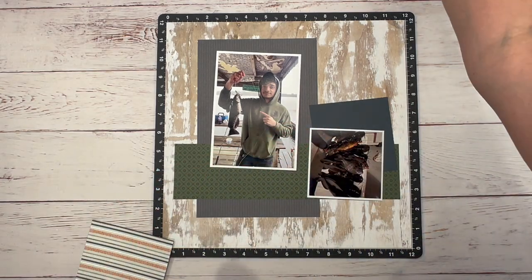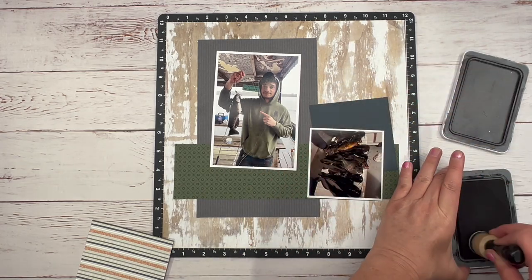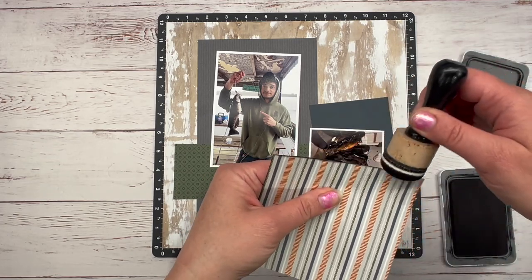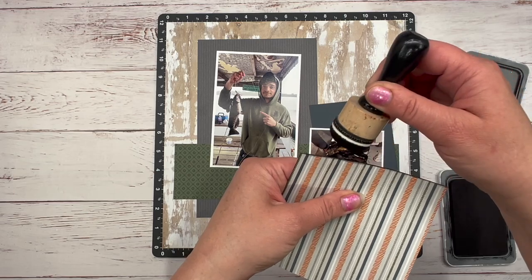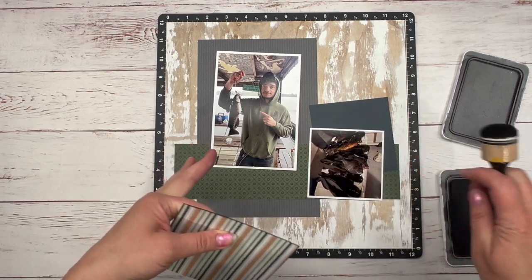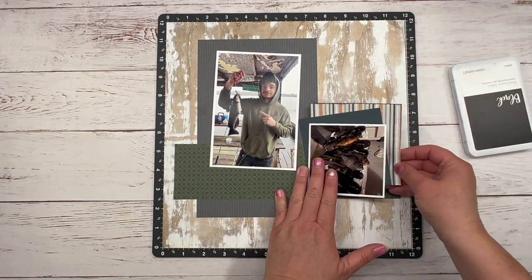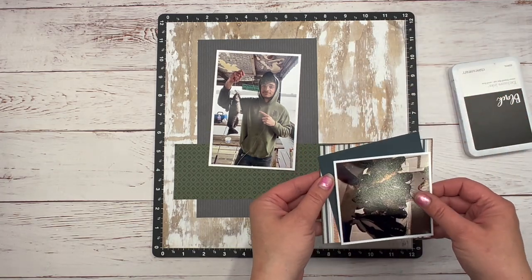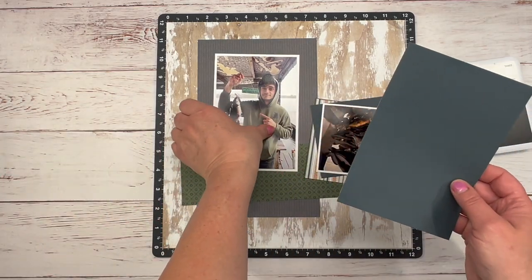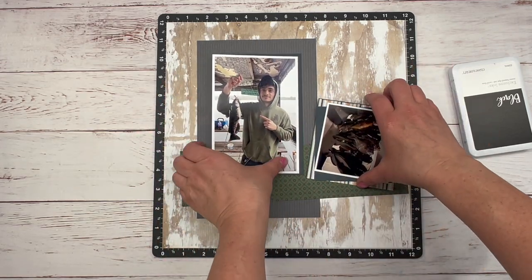I'll grab that black and ink it up and give it a little ink. I won't make you watch all of that on camera — I just want to show you what I'm going to do. I'll get those pieces distressed and come back. I also haven't decided if I want to put the harbor behind here as well — I've got that cut and I'll come back and figure that out.